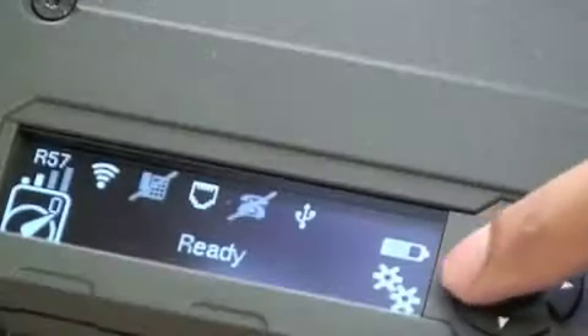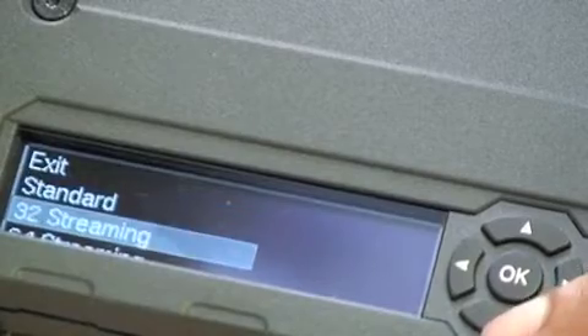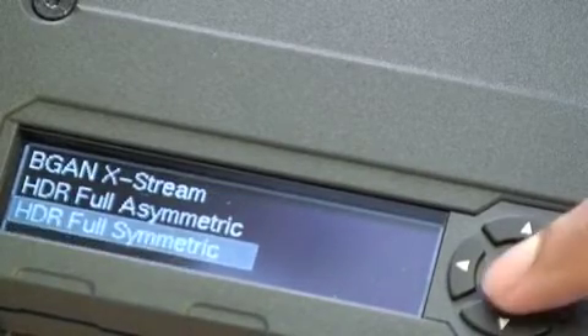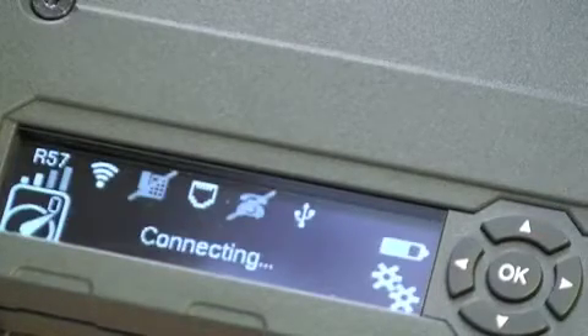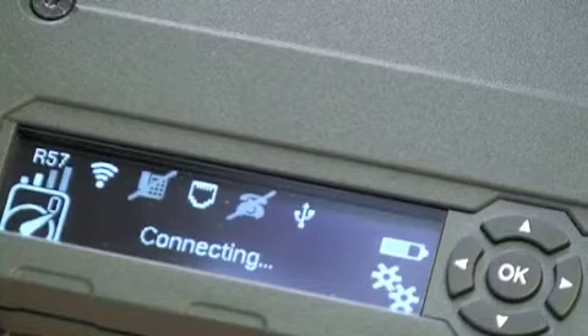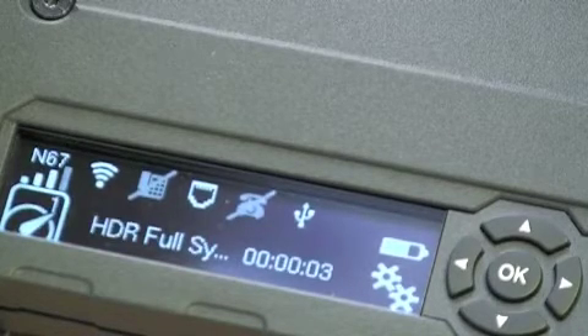Step 4 is opening a data connection. You can open a data connection by going to the bottom left corner and pressing OK, then selecting which type of data connection you want, and pressing OK to start the connection. Here we will open a full symmetric HDR connection. Click start and it will start the connection. You will see the connecting status on the LED, and eventually you will see that HDR is connected and there will be a timer.